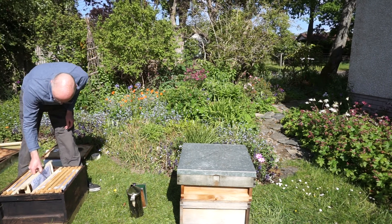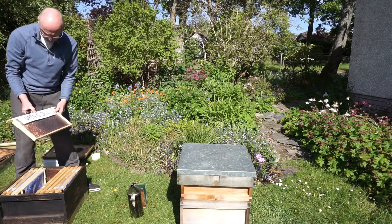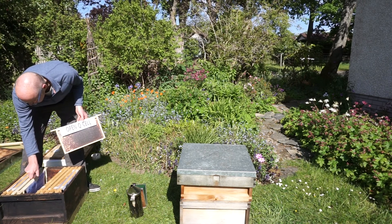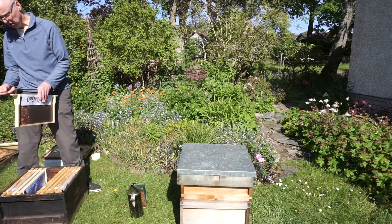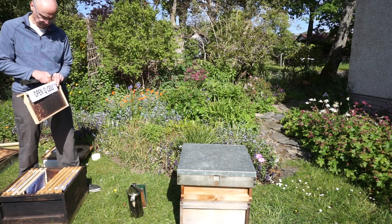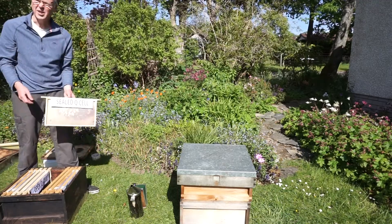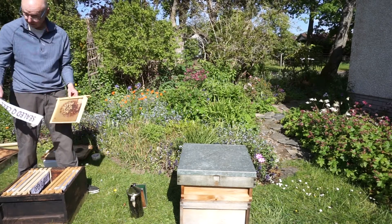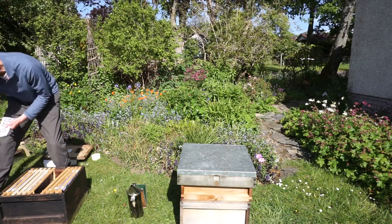Let's see what else we've got — all brood, no queen cells on that frame. Here's an open queen cell, one that's not been sealed yet, and it looks quite nice. I'll make a mark on that frame. Here's another sealed queen cell — again I don't want virgin queens coming out of this box, because in a week's time I'm going to move this box and I don't want virgin queens to get lost.